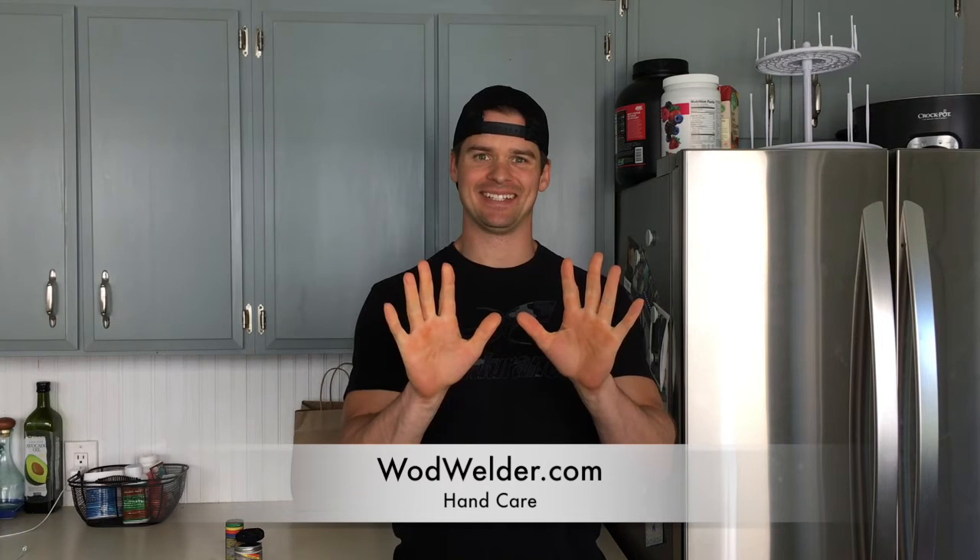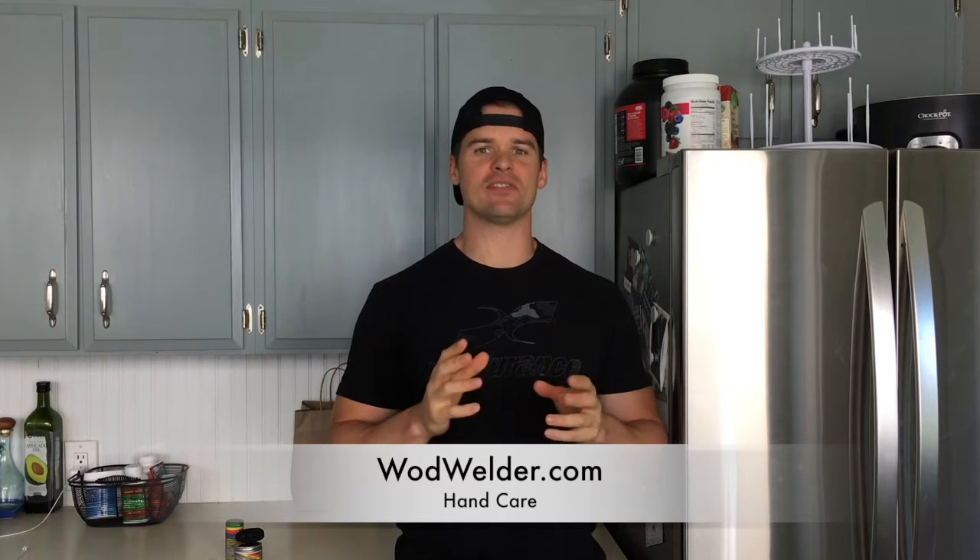Hey guys, Joe here with All Around Joe, and in this video I have a product review brought to you by wadwelder.com. What is Wad Welder? They are a hand care company — it's all about your hands. What they have is a three-step kit that they sent me in order to take care of my hands.